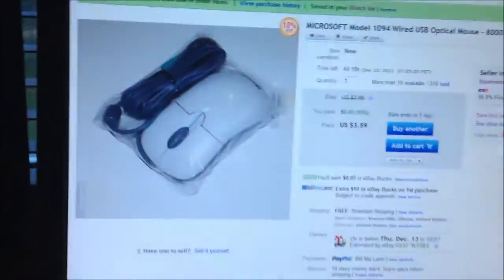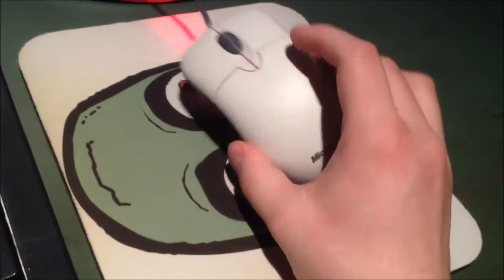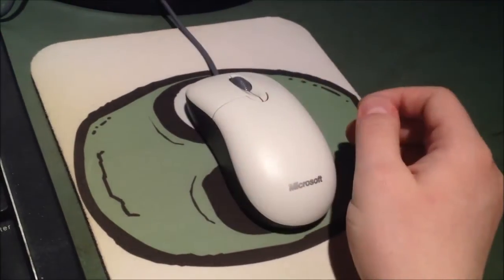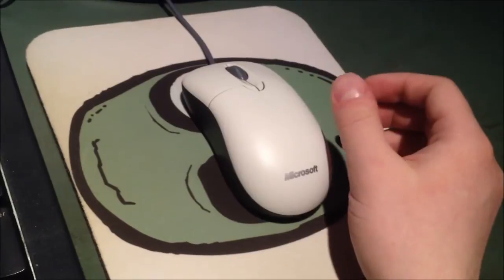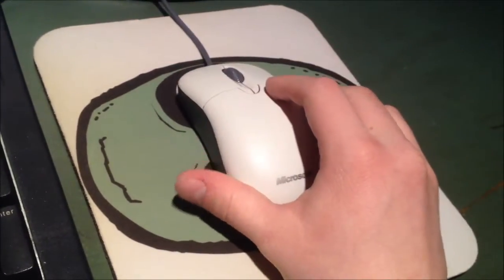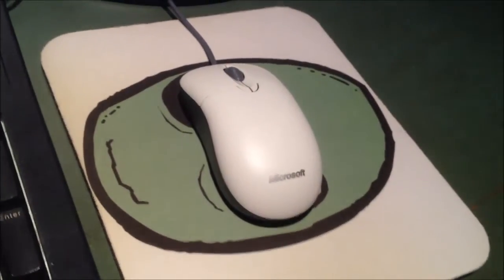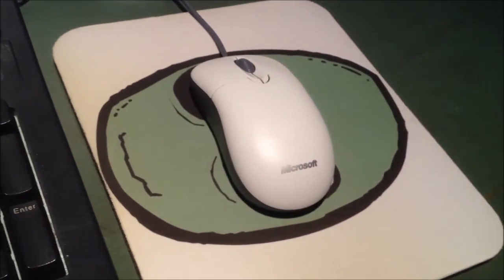It's definitely worth your while to pick one of these up. It's an excellent mouse and I'm very happy with it. If you're just a person like me who likes a no-frills mouse with nothing fancy, you get a lot for your four dollars out of these. Highly recommended. Hope you enjoyed this video and have a good one everybody.